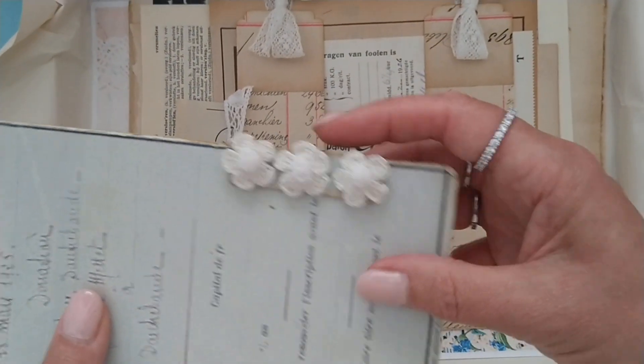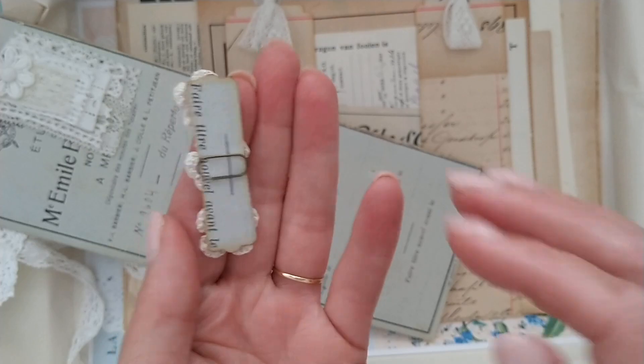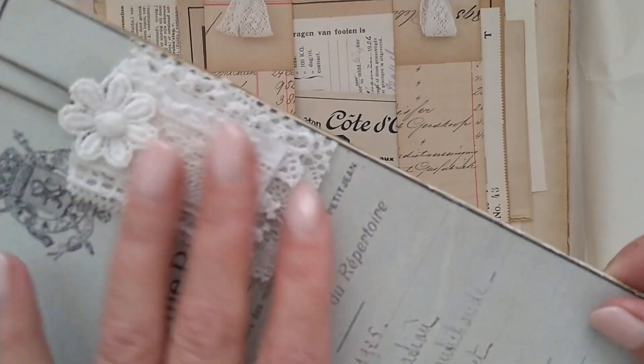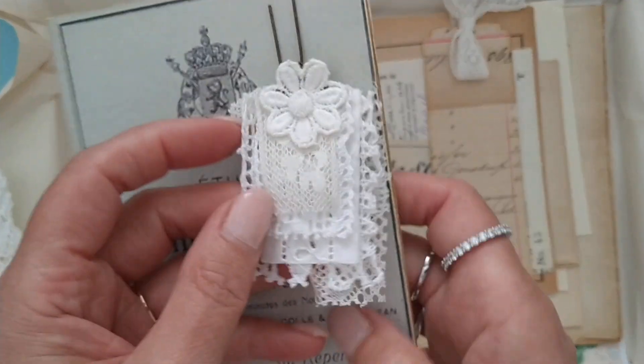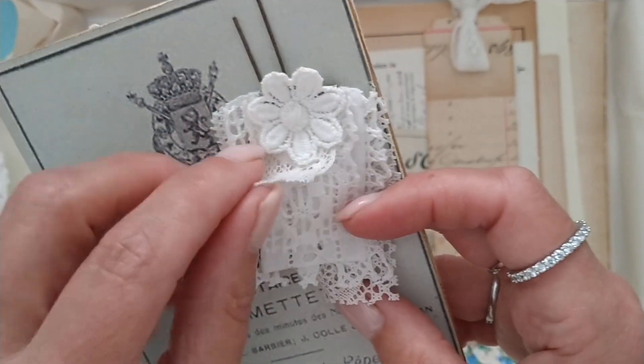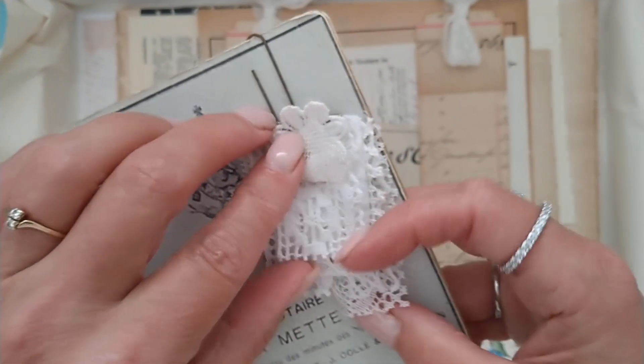I crocheted some flowers for her on a paper clip. I also made her a lace sample. Let me show you how beautiful all these laces are — they again come from Patricia's shop on Facebook.